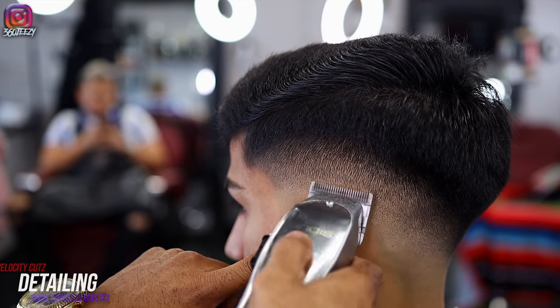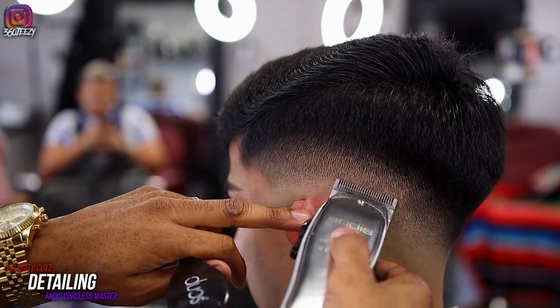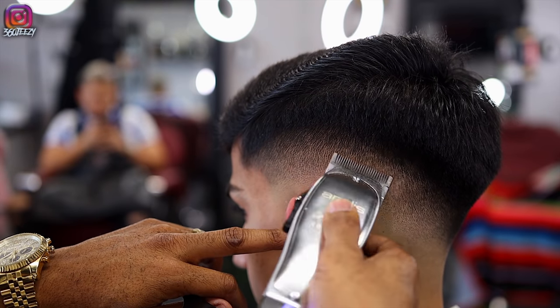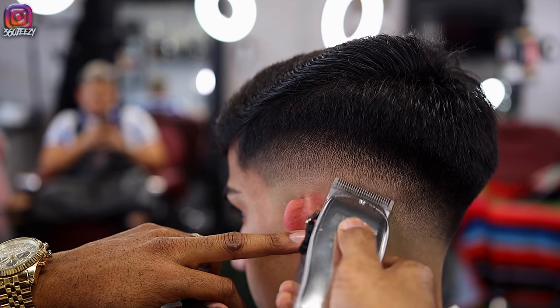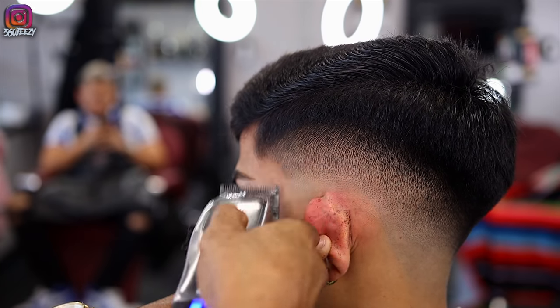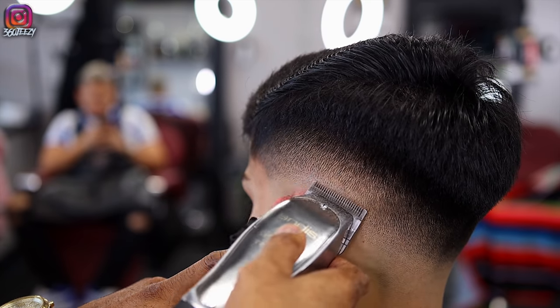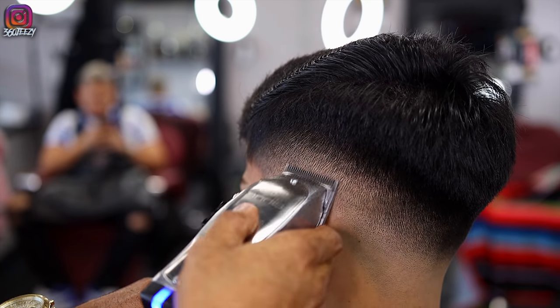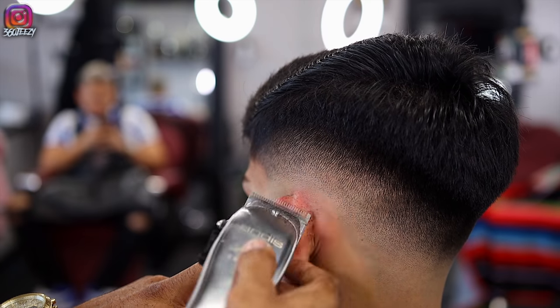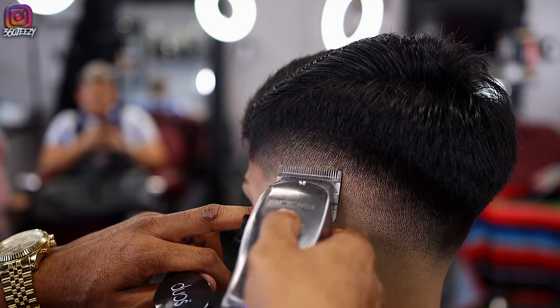After you're done setting in your guidelines, this is what separates you from your average barber. Take a look somewhere else or refer to your mirror — give your eyes a rest for just a second. Then go in and do some detail work: use your corners, use different guards, whatever you have to do to get in those areas and debulk.